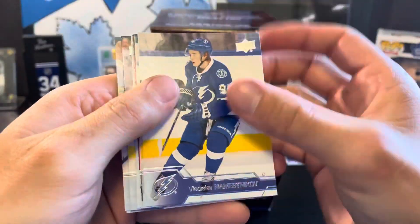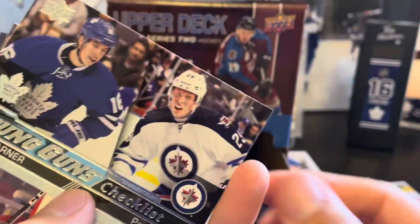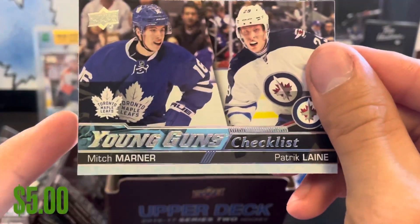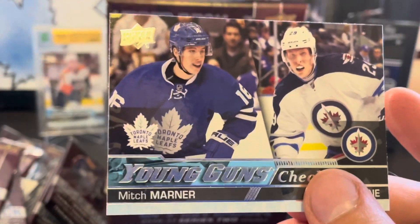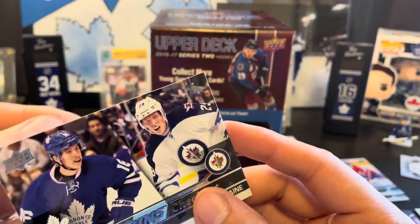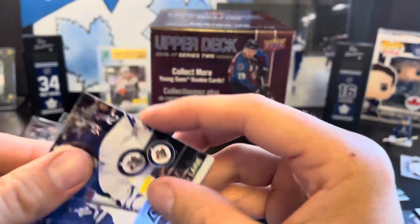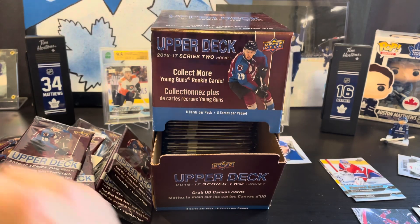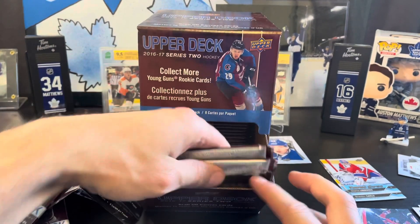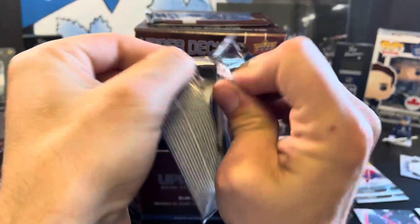All in all it hasn't been a bad box thus far. Next we've got young guns checklist — Mitch Marner, Patrick Laine! We got a Mitch Marner Patrick Laine young guns checklist, we're doing well. Unless we grab a Mitch Marner or an Austin Matthews young guns canvas in this entire box, two more packs on this side. This one's got a beeping security tag, I can feel it — I'll set that aside.